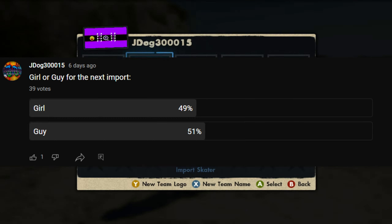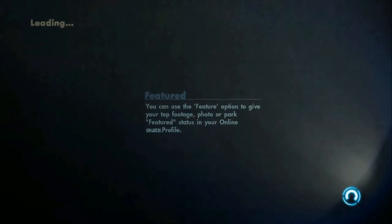Before we get into the tutorial, all the download links are in the description for Horizon and the game save itself, so download those first. If you're doing this for the first time, go onto your 360, start up Skate 3, and make a brand new game save with nothing on it — this ensures nothing goes wrong if you're starting from scratch. If you already have a game save, that's okay too. Grab your USB stick, plug it in, select USB storage, and make a new game on it.